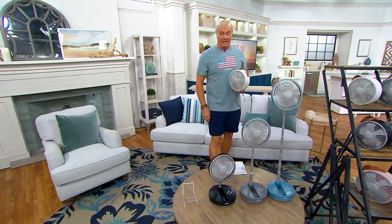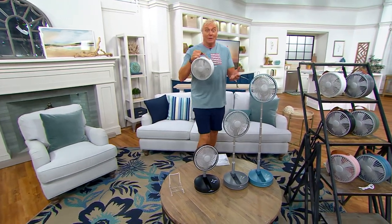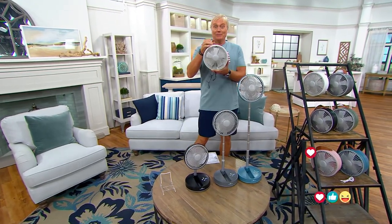It's a nice tabletop fan or small tabletop fan that you can take absolutely anywhere. You can use the cord to recharge it, but once it's charged, about 18 hours of battery life — 18 hours that you can take absolutely anywhere. This is the last look at it right now; the price goes away at the end of the day.